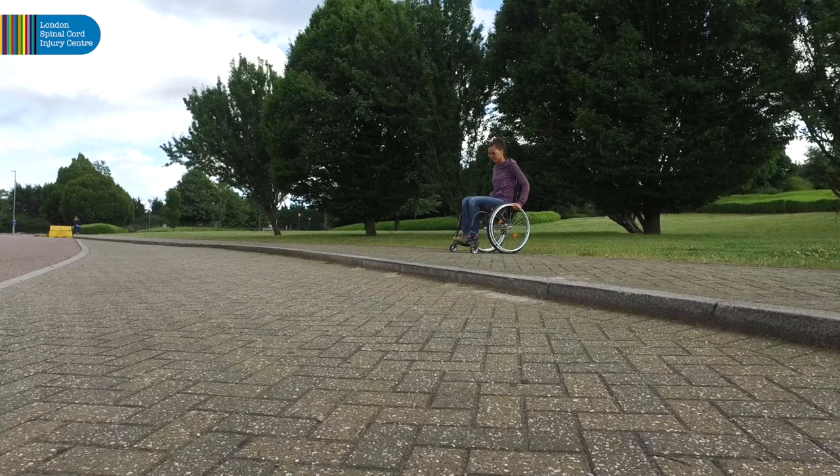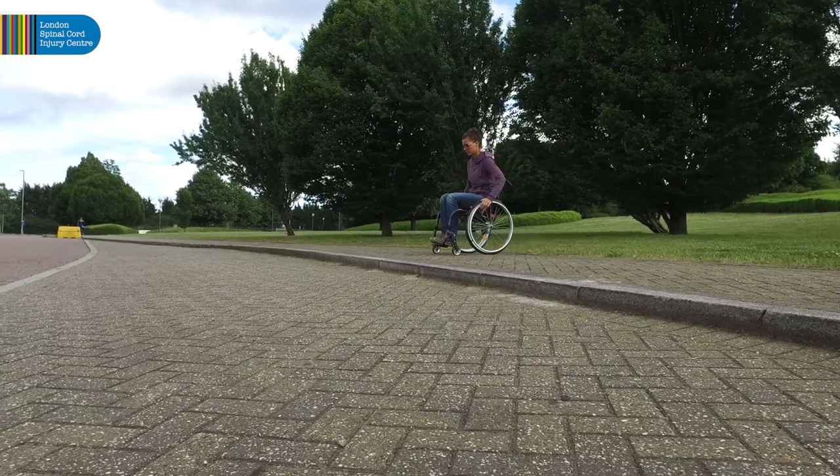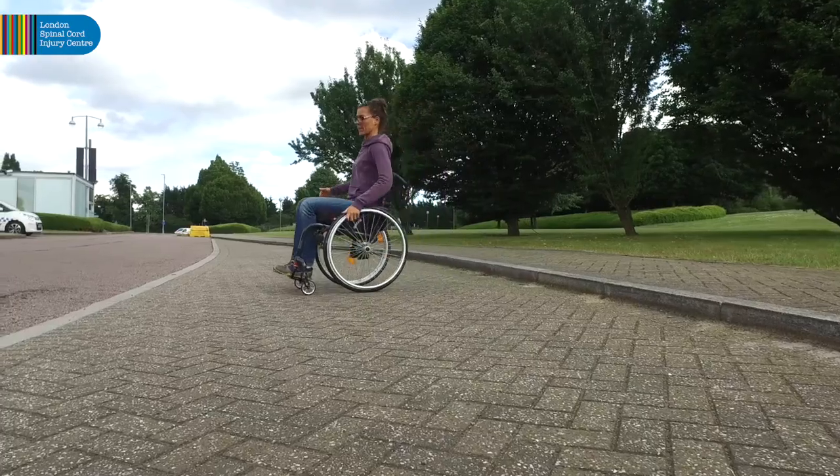Alternatively, at 12 inches from the kerb, perform a short push for forward momentum, then quickly perform another short push off the kerb to land on all four wheels.